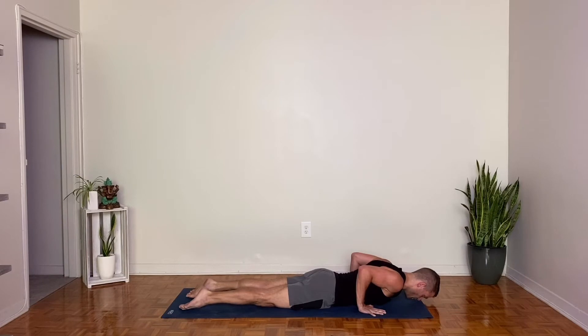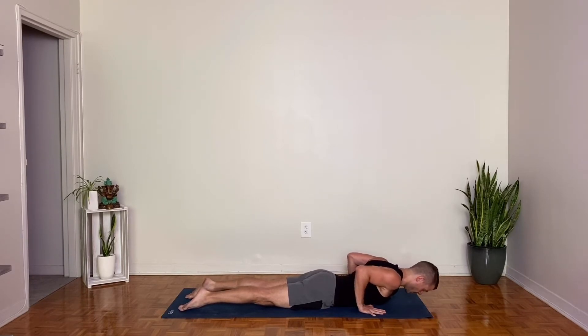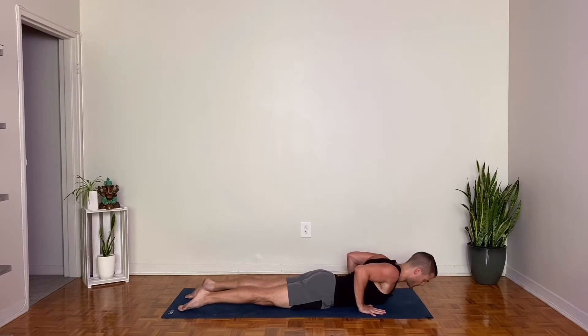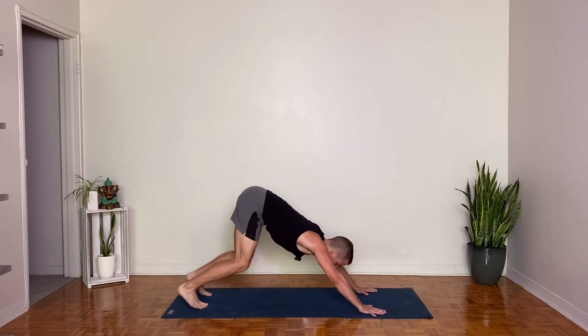Bend your elbows straight back and lower all the way to your belly and chest. Point your toes. Inhale baby cobra, reaching the back of the head up, and exhale release down. Let's do that again. Inhale lift. Engage your upper back. Squeeze your shoulders back behind you, and then exhale back to the earth. Inhale to all fours, tuck your toes, downward facing dog, exhale.